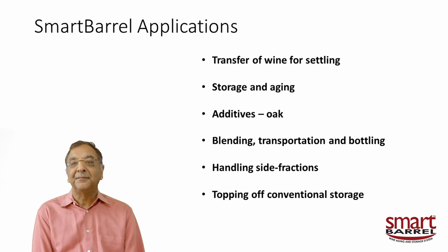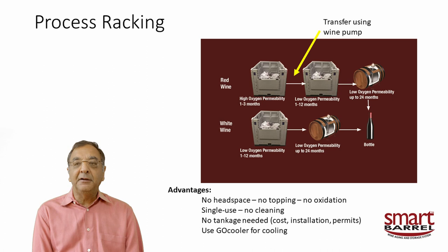Here's how the racking process works. For red wine, we typically go into what we call a high-permeability bag. This allows some oxygenation. You want to leave the wine here for one to three months — you're oxygenating it slightly and letting all the gross lees settle out. After this point, you go to a second stage with a low-permeability bag, because by now the red wine has taken up enough oxygen and you really don't want to oxidize it further.